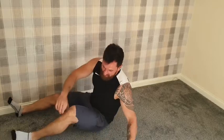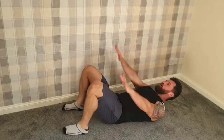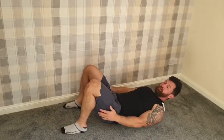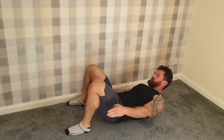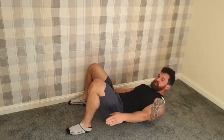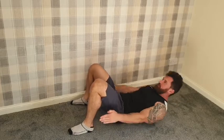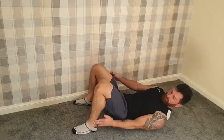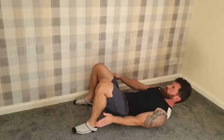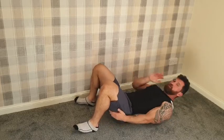Good. Second exercise was heel touches — same again, a little bit quicker than last time. Feet down, arms straight, touching the sides. Faster — trying to get about double the pace that we had in the first round. Touch, touch, touch — remember keeping that tension the whole time. Ready? Five, four, three, two, one — rest. Good job.